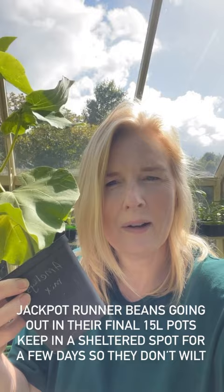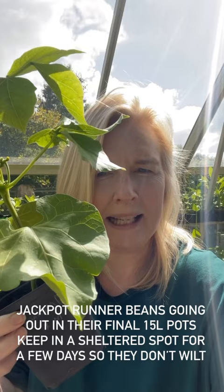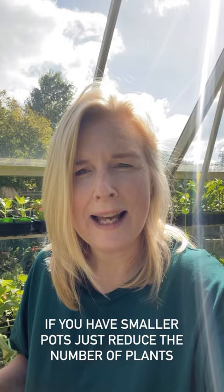So I'm going to put three plants per 15 litre container, or you can put two plants per 10 litre container if you prefer, or one per 5 litre container. I was a bit worried about the amount of wind because of their leaves — they're very big leaves, which means they could wilt. So if you haven't hardened your beans off, keep them out of direct sunlight and out of the worst of any wind for a couple of days, and then you should be good to go.